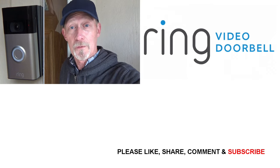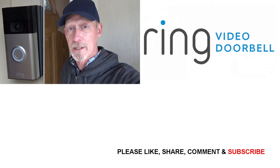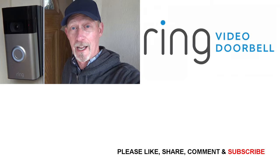Let me know in the comment section below if you've done this, if you have any hints or tips on what would make this easier to do, and how you like your Ring doorbell. Thanks for watching, and have a great day.